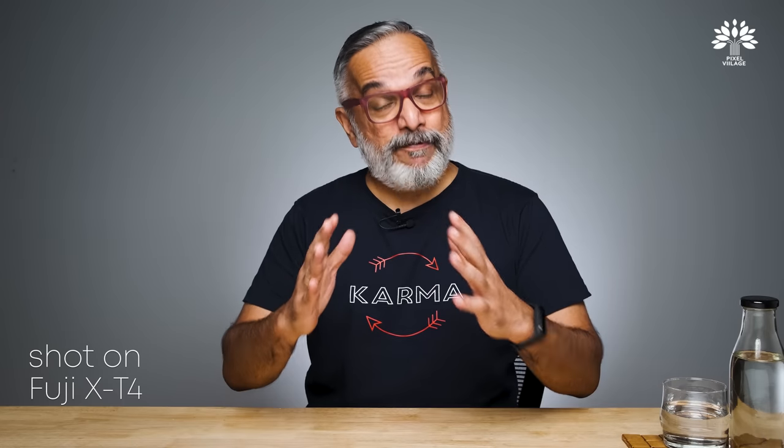Hello everyone. Welcome back to Pixel Village, I'm Radha Krishnan. I hope you all are doing everything necessary to stay safe from COVID, following all the WHO and local authority directives. It's very important to follow those directives to stay safe. Please maintain social distancing too. It's not yet time to be adventurous and go back to behaving the way we used to, at least till the vaccination arrives.